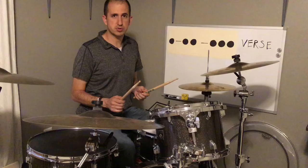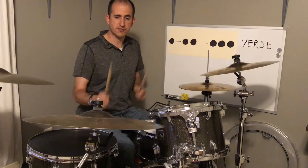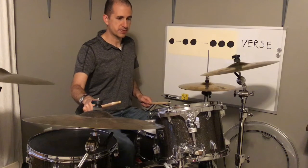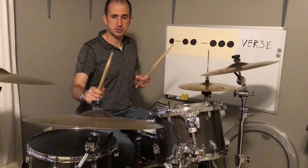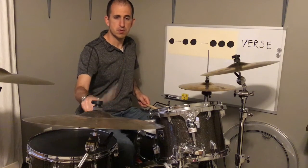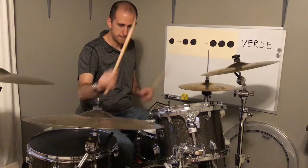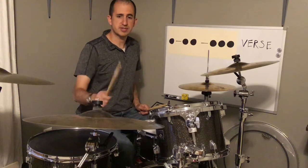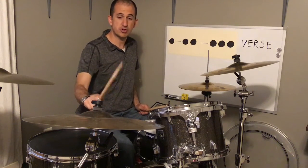Then when he wants to transition over to the chorus, he has this little fill which he plays on the bell of the ride and a little bit of snare drum. The fill sounds like this. Two, three, four.